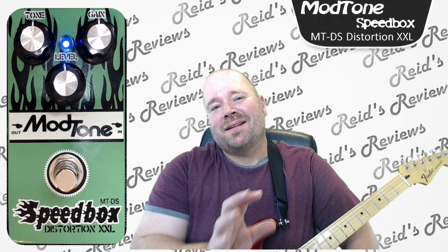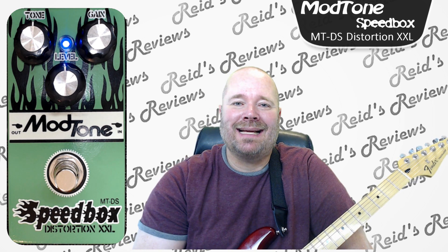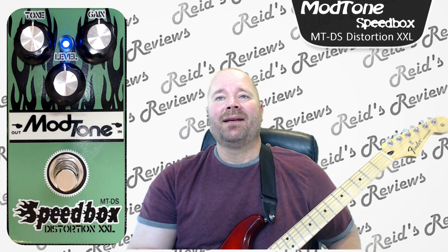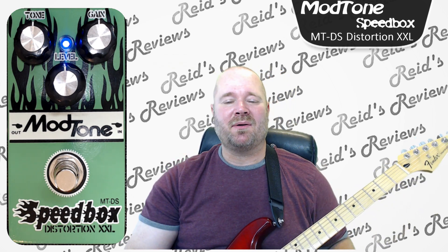Hey, this is Reed's Reviews. Today we're going to look at a Mod Tone Speedbox Distortion XXL pedal. Its model is MTDS. This kind of has a tube overdrive sound. I'll play a little bit of it, give you an idea, and tell you what I think.